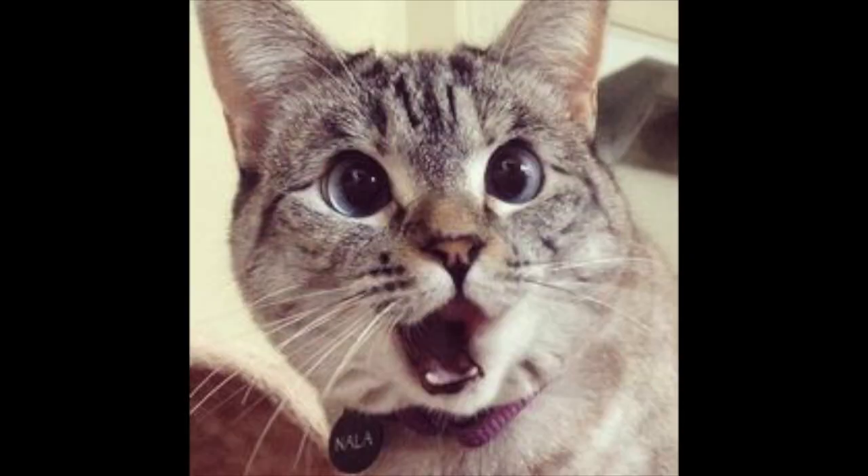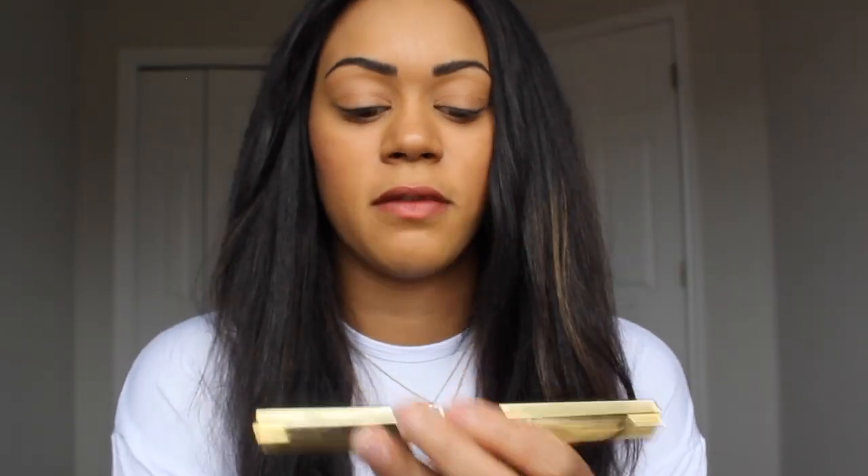Hey everyone, my name is Laura Kay. Thanks for tuning into my YouTube channel. Today I'm going to be doing a quick makeup tutorial just on my eyes. It's super simple and quick and easy. I'm going to be using these two makeup brushes and my Tarte eyeshadow palette — I love the packaging, the colors are awesome.